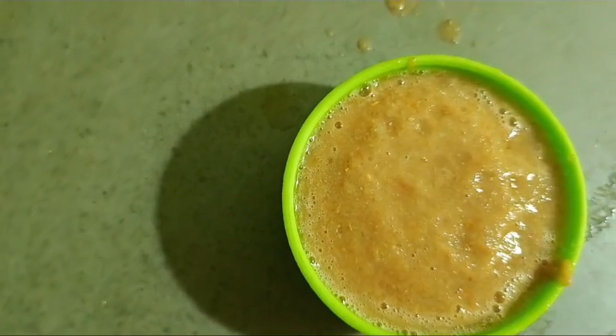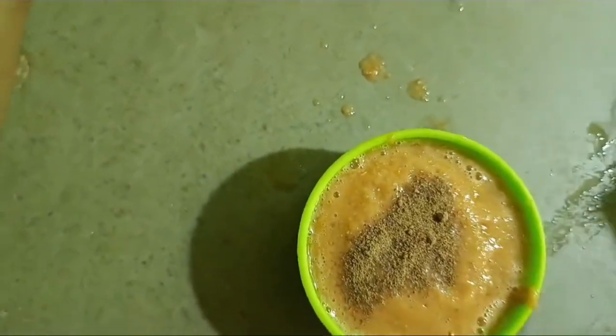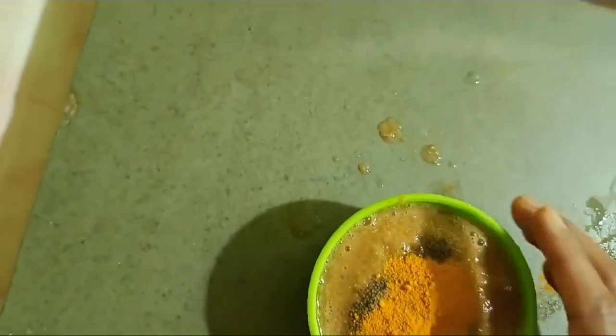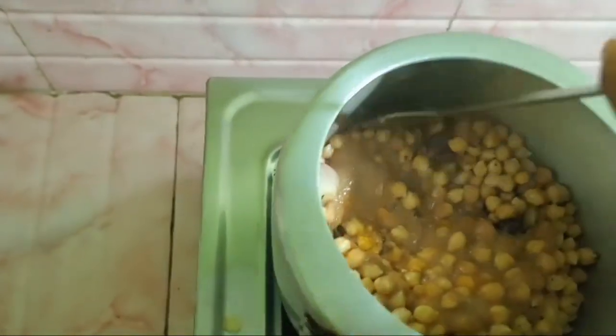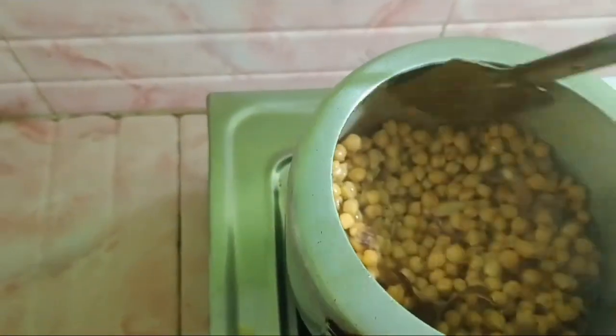I will add the rice into the pan. I will add a bit of salt.